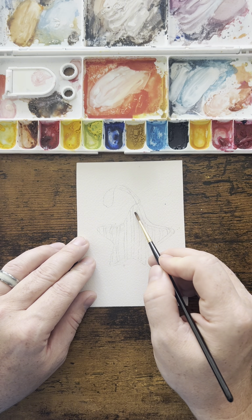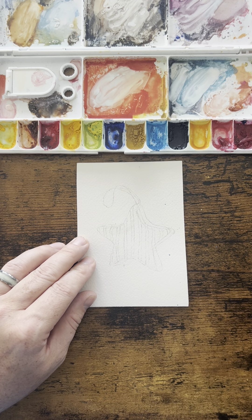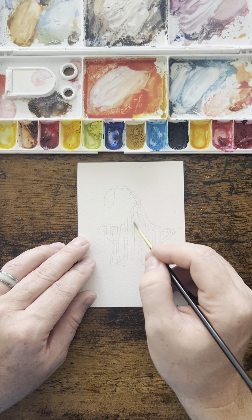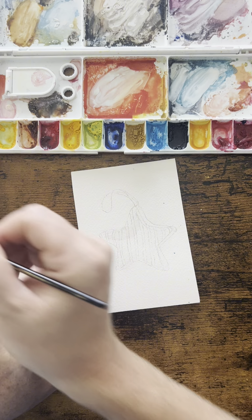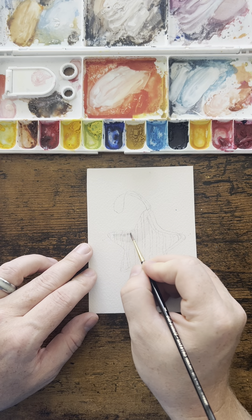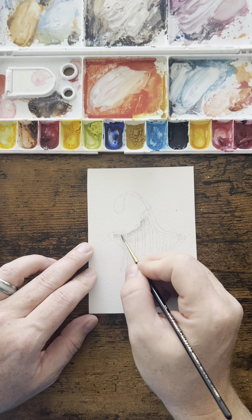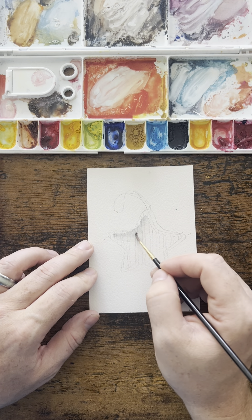I'm going to wash over the area — not quite to the edge but close — with water first, because you want this to be wet on wet, as it's referenced in other watercolor videos. After that, I'm going to take my gray mixture, come to my line, and just dab on some paint. I'll follow my line all the way up and all the way back down, and that color is going to bleed across where the paper is wet.